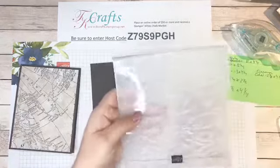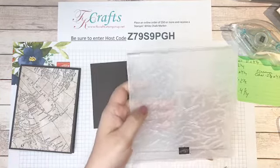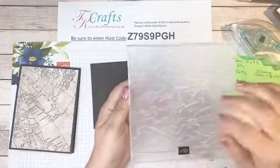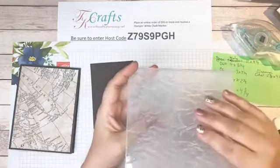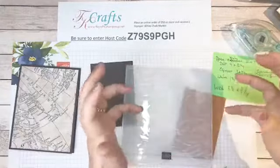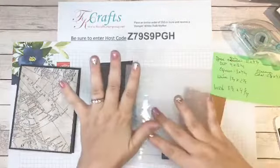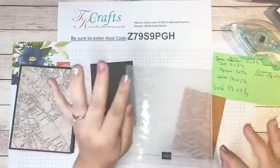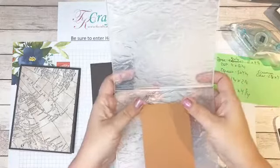We're going to emboss the cinnamon cider piece using the Old World Paper 3D embossing folder. I love it because it gives you that tattered look. I remember a long time ago taking paper, wadding it up into a ball, spreading it out, then inking around the edges with an ink distressor to get that tattered paper look. Well, now I have a folder for that — so I will not be crunching paper up anymore!